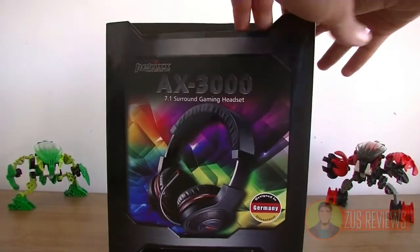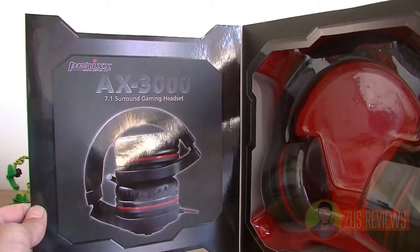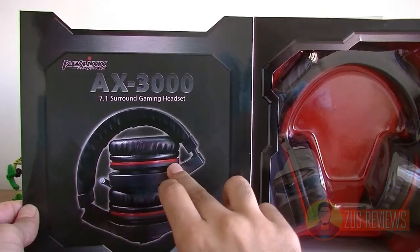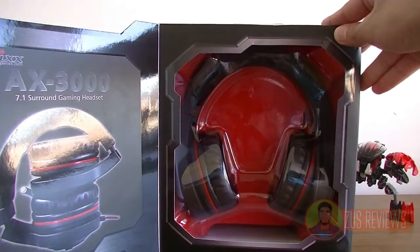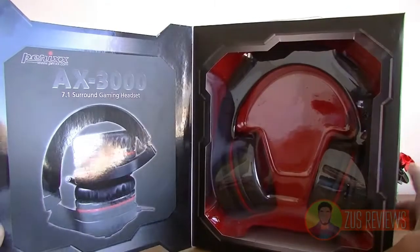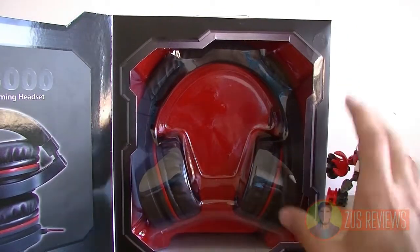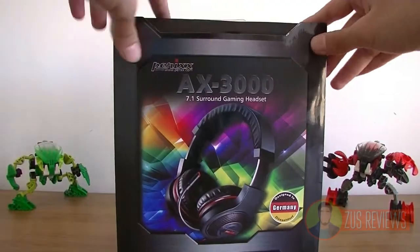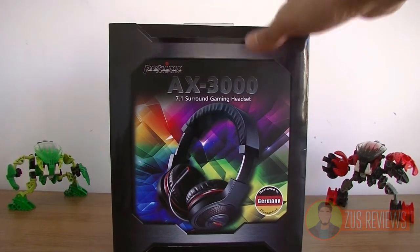At the front here, you get a nice flap which allows you to have a look at the headset itself, and you can see that it's pretty much exactly the same as the AX1200 — it's identical. I love the design though; the red accents look really cool, so I'm glad that they stick with it. And even though it's got 7.1 surround sound and a USB connector, it is actually the same size as the AX1200. People are a bit confused about whether they should buy this or the AX1200, and we'll have a look at that in my review. I'm going to take this out of the box and I'll be back in a second.